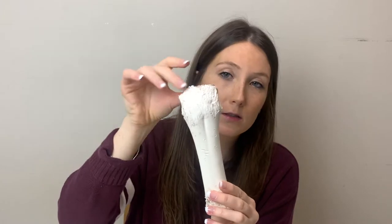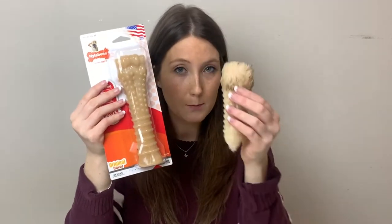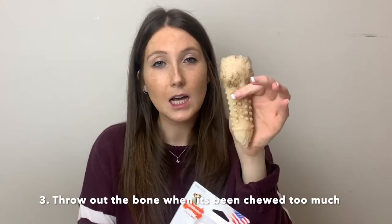Generally I tell people that when their dog starts chewing it, it'll start to look like this with the edges wearing down. This bigger one will last a lot longer, but this smaller one — this is how much my dogs have chewed it. I have taken it away from them; they've chewed it far too much. It's garbage now because when it starts to get to this size there is more risk of choking or digesting it. So throw it out. If your Nylabones look like this or have been chewed this much, it's time to get new ones.